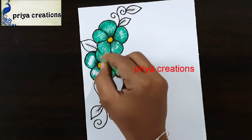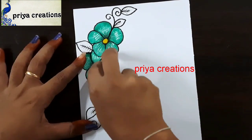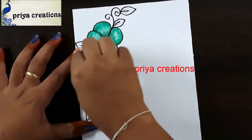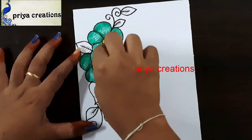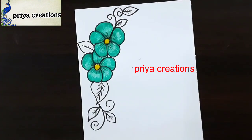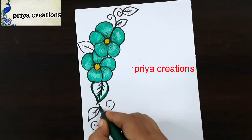I'm using green color oil pastel to fill this middle space with this color. If you want, you can use any other colors — you can use crayon or color pencil. I'm using tissue paper to rub this; if you want, you can use cotton or an earbud. This is a dark green colored brush pen.